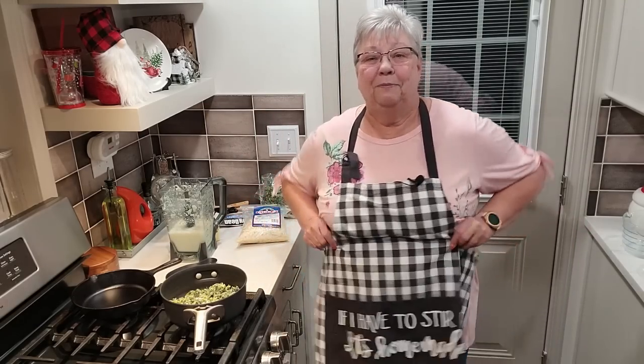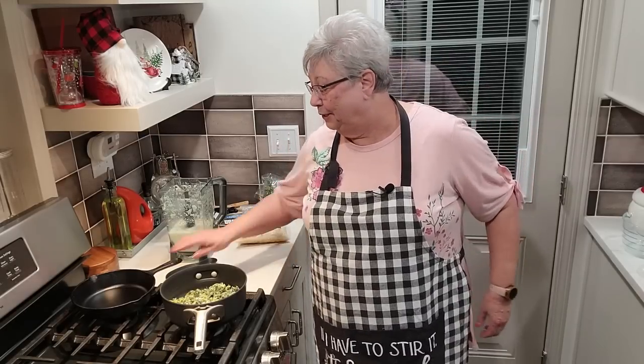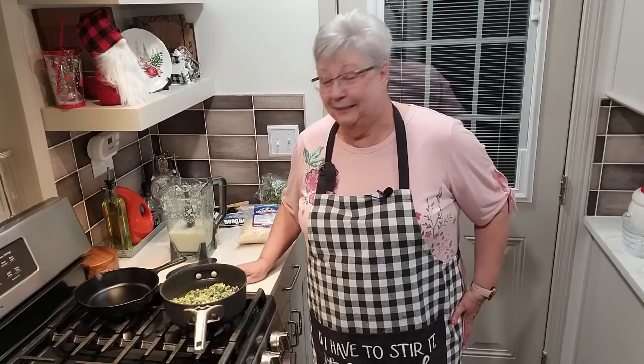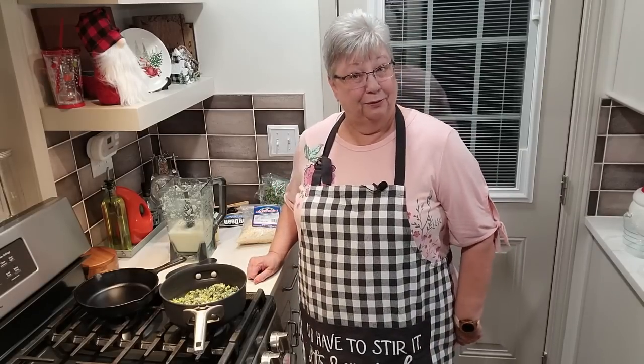I want to show you my new apron my husband got me. Is this not just as cute as it could be? It says, 'If I have to stir it, it's homemade.' I just thought it was so cute. You probably don't see me wearing aprons a lot. I do wear them, but I've decided I've got to start wearing them more because I've stained up quite a few of my beautiful tops.